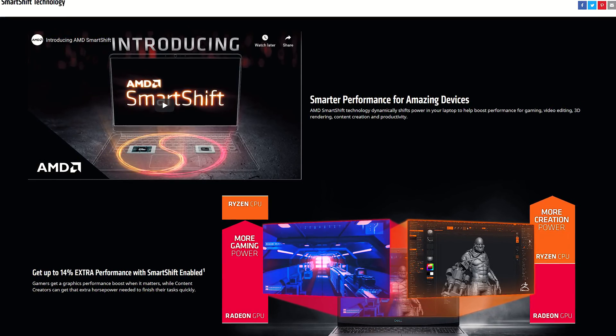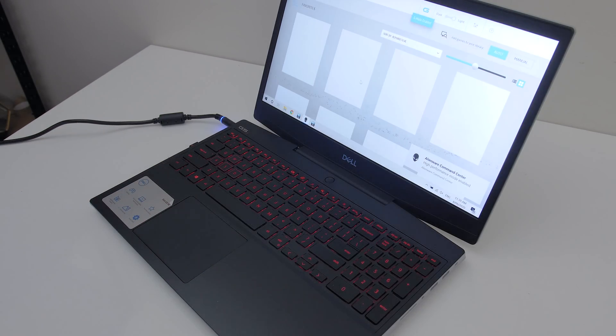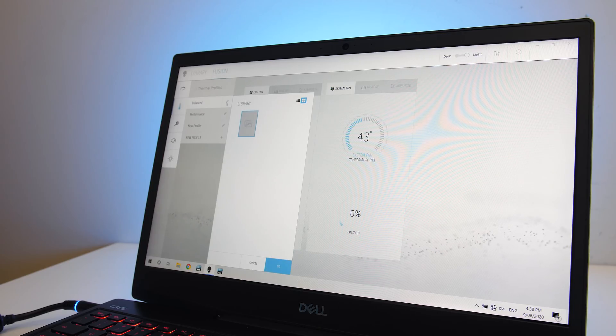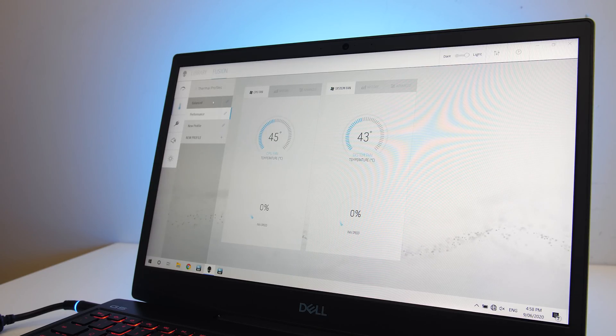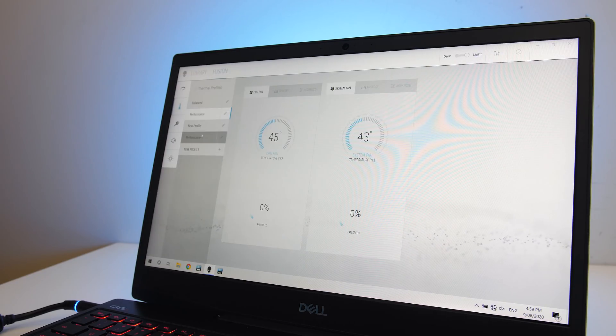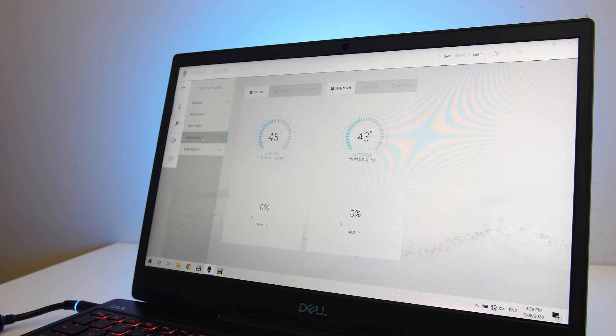The G5 has the G key on F7 — pressing this enables high performance mode which boosts performance and sets the fan to max speed. The G5 also has the Alienware Command Center software installed, and while you can use this to monitor the system, I wasn't actually able to use it to modify anything like fan speed. The options to make profiles are there, but they don't do anything.